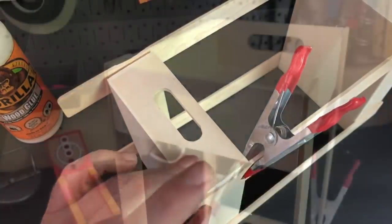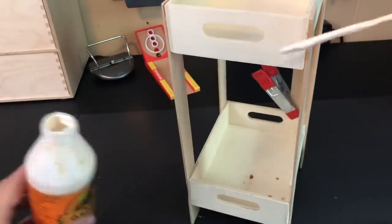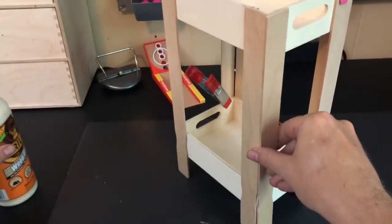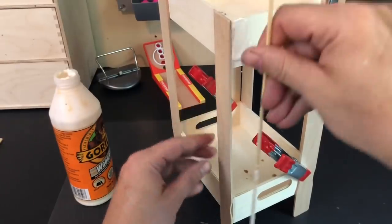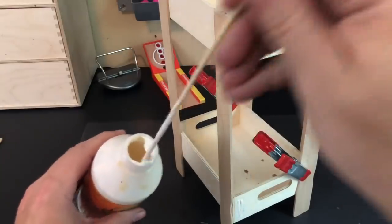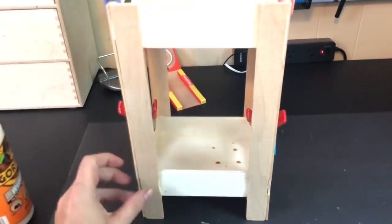After everything has dried and set up, remove your clips. Then take your paint sticks and apply them to the front side of your trays to give the legs an almost three-dimensional look. Use the skewer and a little Gorilla Glue, then repeat on all four corners of your paint tower until all four sides are covered with that secondary stick. Hopefully the visuals are easier to understand because clearly my voice isn't working very well tonight.